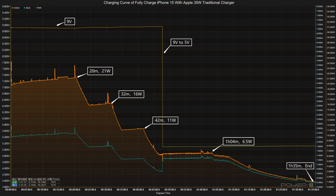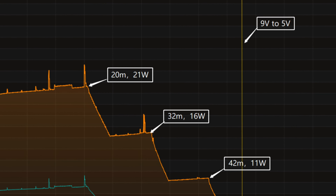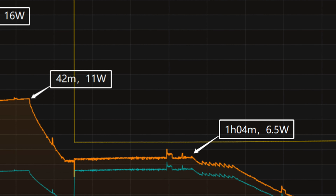We will use the Apple 35W dual charger to fully charge the iPhone 15. The voltage is around 9V at first, and the charging curve can be divided into stages. In the first part, the peak power stays around 21W for the first 20 minutes. Then the power gradually drops to 16W, 11W, and 6.5W in turn.